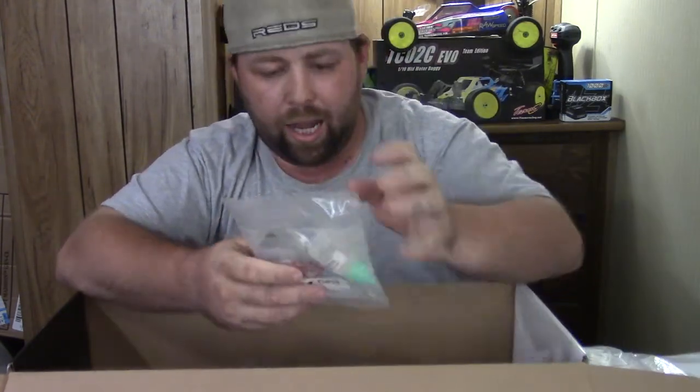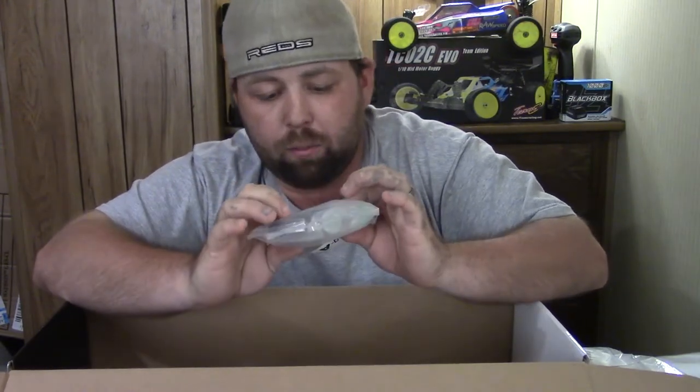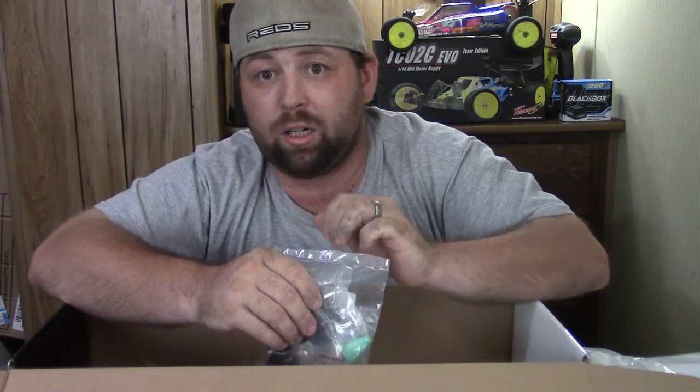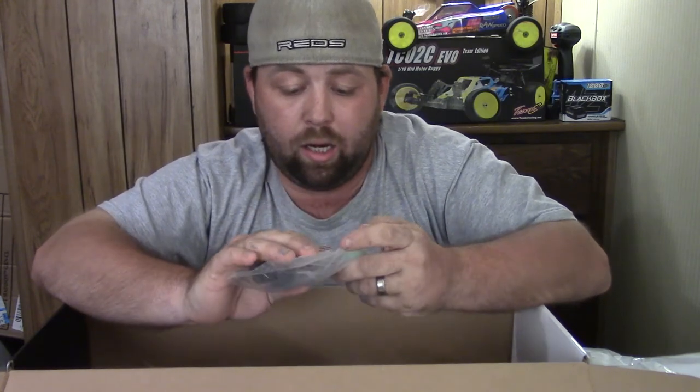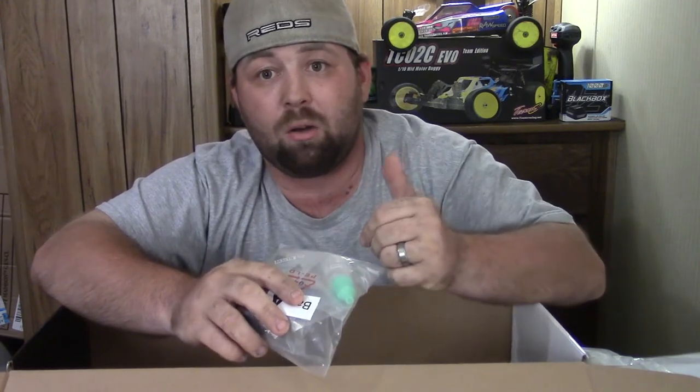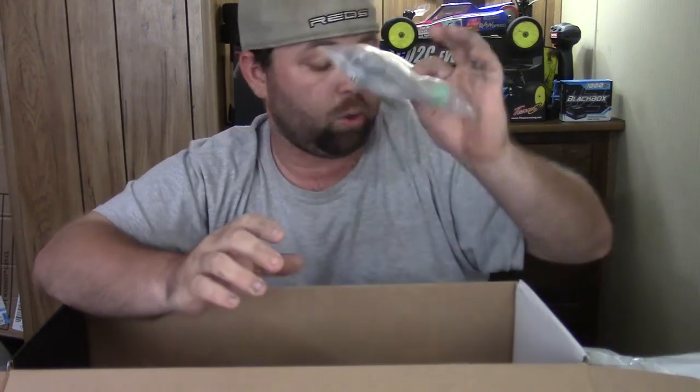Next is Bag A — this is your diff assembly. You have a gear diff for the rear and a solid front spool for the front. It is plastic gears on the inside of that rear diff. I've talked to a couple guys who've run this car — they run mod motors, five and a half, six and a half turns — and they have no issues with those plastic gears failing on ovals and road courses. It's got some silicone diff oil at 5,000 weight. This oil and the shock oil that comes with the kit will both get tossed out so I can use my own setup.